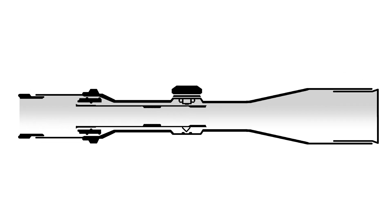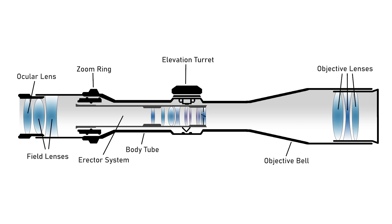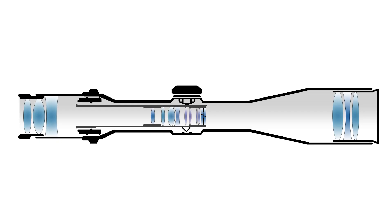Usually when I ask people how many lenses are inside the typical modern scope, I get four to five as the average answer. But honestly it's between 11 and 13 lenses in most modern scopes. Those lenses consist of several different types — some are concave, some are convex, some are flat — and all of those are put together in a very specific way that corrects the resolution as the light goes through your scope.